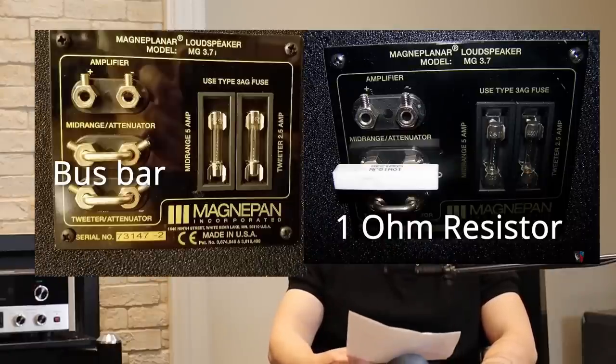I put the one-ohm resistors in and it sounded really good. But after the speakers had many hours on them, I actually switched back to the bus bar and preferred it — I found it more lively with better air. It can get bright with poor recordings, but overall I preferred it without a resistor in the signal path. Check that out and see what you prefer. You can do the same thing with the mid-range — it ships with a one-ohm resistor there too.